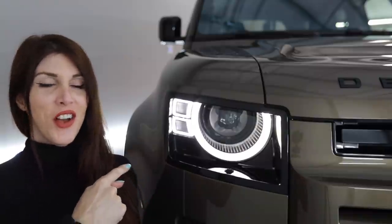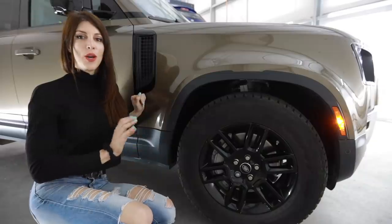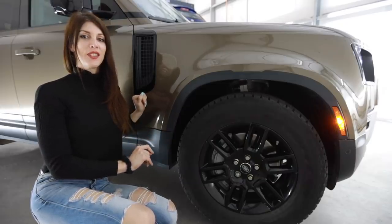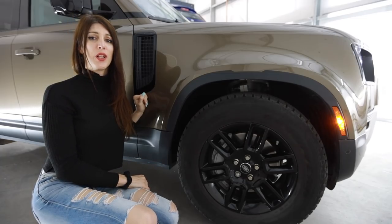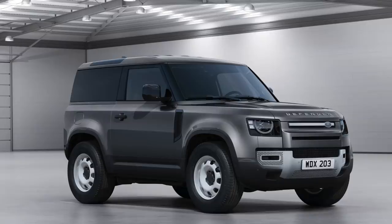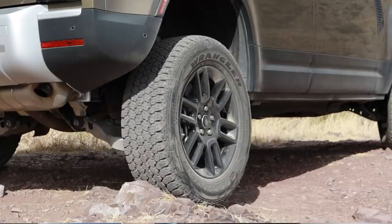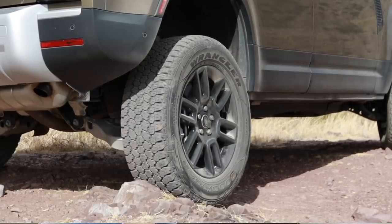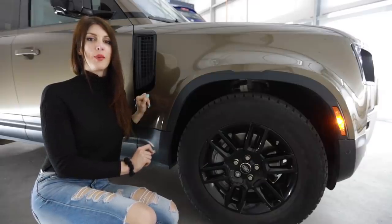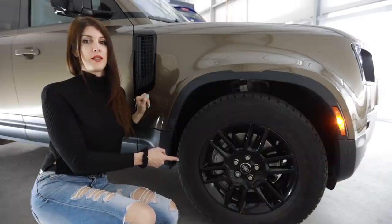Especially these headlights — look how pissed off and menacing that thing looks. The 110 I'm reviewing today does have these gloss black 19-inch wheels and they look good, but I don't want a gloss black 19-inch wheel if I'm gonna do some serious off-roading — that's just asking to get scratched up. Luckily the base model comes with some gloss white 18-inch steelies. They are wrapped in 255/65 19-inch Goodyear Wrangler all-terrain tires, and because this has the nearly 400 horsepower straight-six, look at the size of the front brakes on this thing.